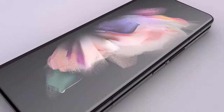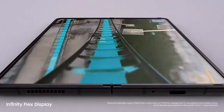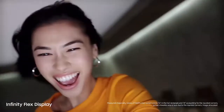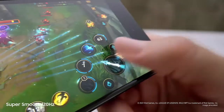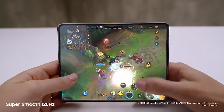Folded, it's a powerful Galaxy smartphone, and unfolded it's got a 7.6-inch pixel-perfect AMOLED Infinity Flex display. Whoa, did you feel that? Dynamic AMOLED 2X — super smooth 120Hz display, up to twice as fast as most 60Hz mobile screens, on both the cover screen and the main screen.